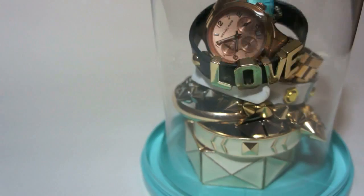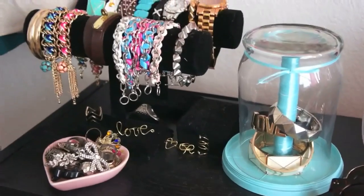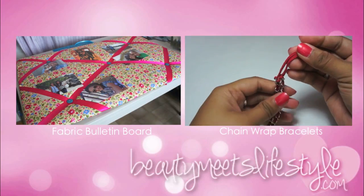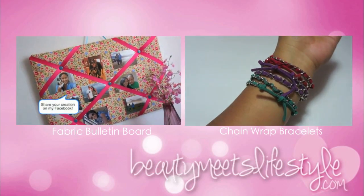This is a fun and sophisticated way to show off your favorite accessories, and it's great to display them on your table or vanity. Thanks so much for watching and make sure to check out more of my DIY projects. Have a little fun tonight.